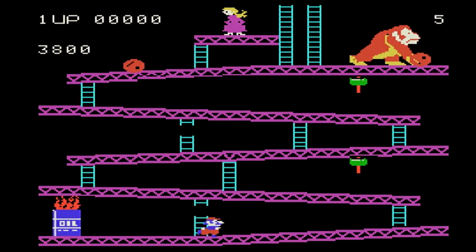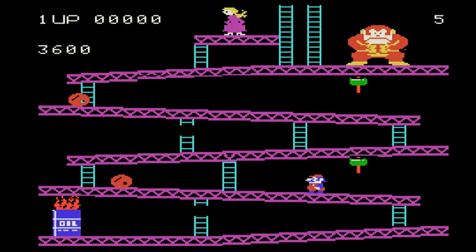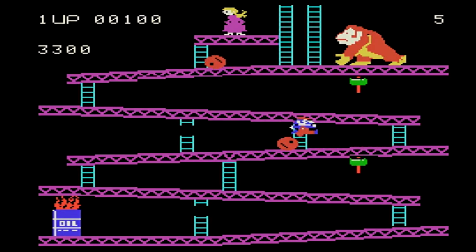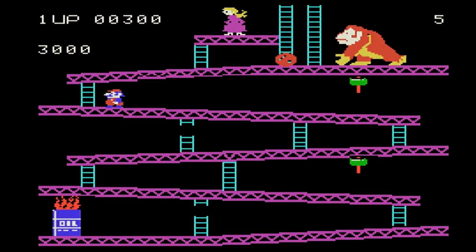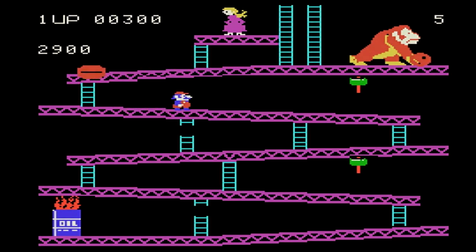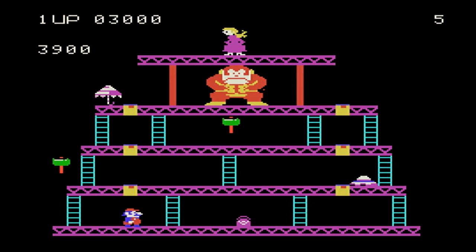The first thing you'll notice is that the game really does look a lot like the arcade version — probably the closest to an arcade game of any system out at the time. There were versions of Donkey Kong that came a little later that looked slightly better, but in 1982 you felt like you were playing the real arcade game. There were definitely some limitations — some animations and intro screens were missing.